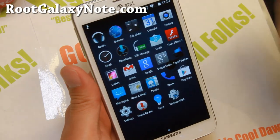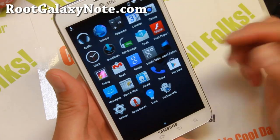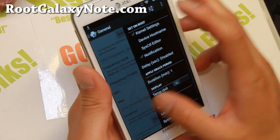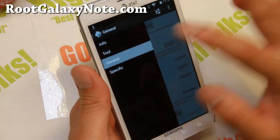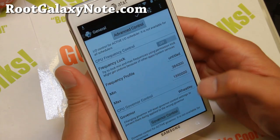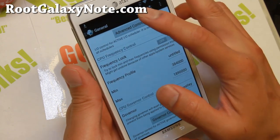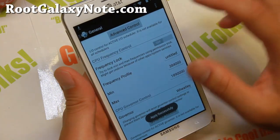It is actually pretty zippy without the kernel, but if you do want to overclock, I do recommend getting the Trickster Mod app on the Play Store. Go ahead and hit General here and you can set the maximum to 1.89 GHz. Also for Governor, I do recommend Wheatly — make sure you hit that button to apply these settings.